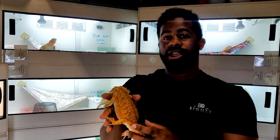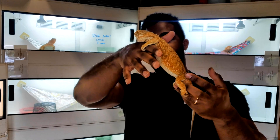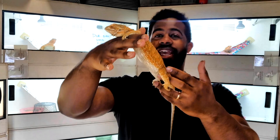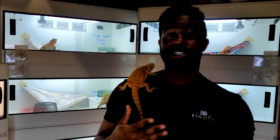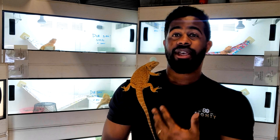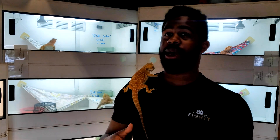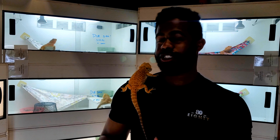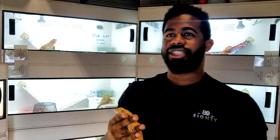This is Aphrodite. She has already laid her first clutch this season and is starting to droop again, which means she will be ready to lay again. On average, females lay about three clutches per season, though I've seen females lay up to six or nine, and some lay only one — it really depends on how much sperm they retained from the male. She's already developing eggs and drooping a little, so I expect she'll lay her next clutch within the next two to three weeks.